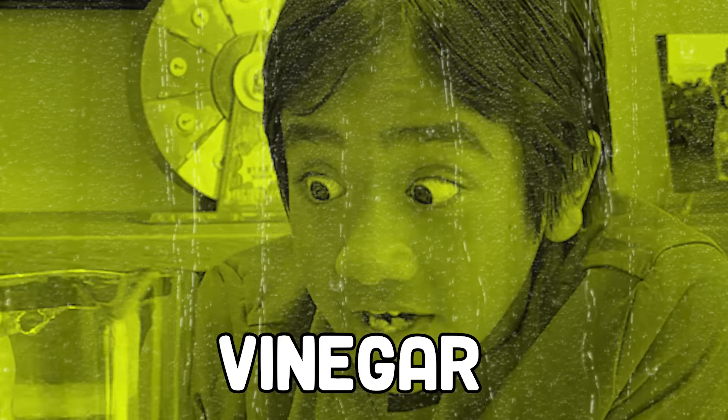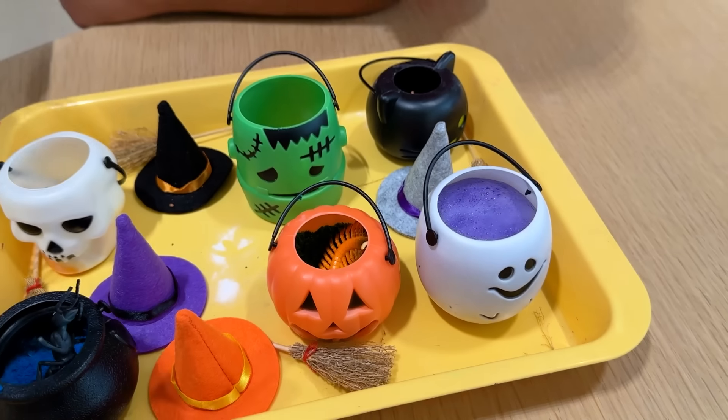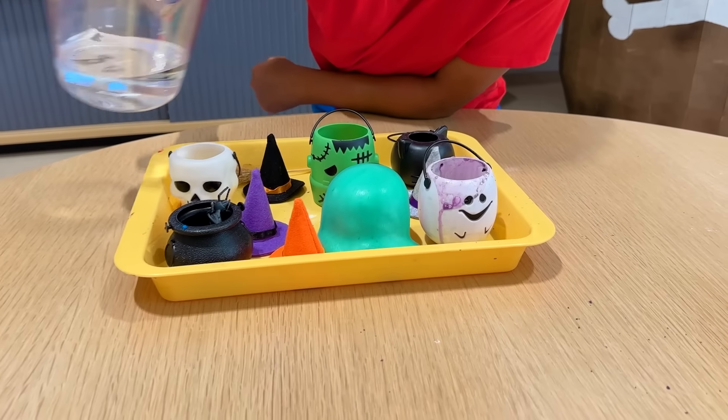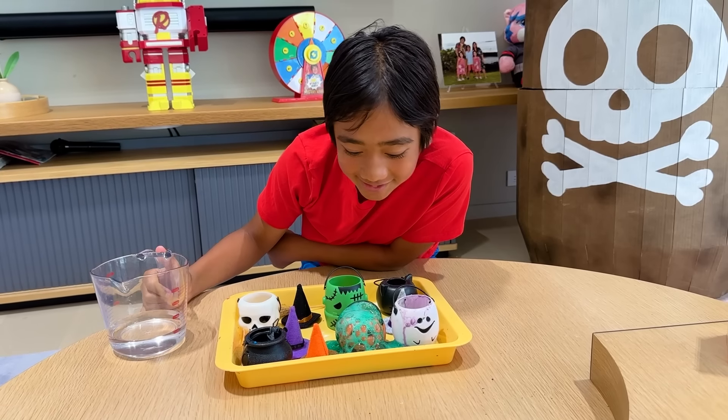Next up, is to use some vinegar and see what happens when I pour it into the baking soda. Whoa! Oh my gosh! Come on, we gotta rescue you! Next, try it with the pumpkin. Whoa! It's going everywhere! It's so cool.